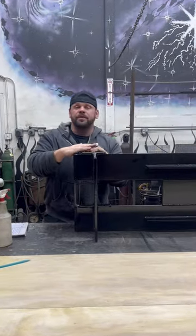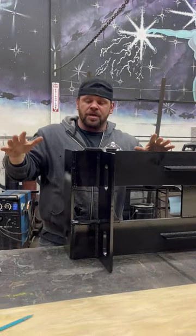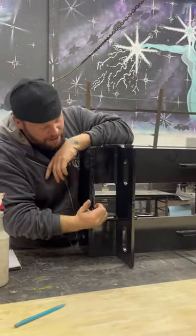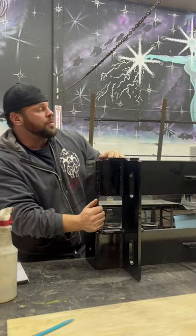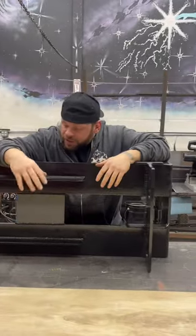We just got this thing all finished up, it's ready for install. We got it primed and painted so it's not going to have to worry about rust or anything. This thing got welded out all the way — braces top and bottom, huge welds going down on either side all over it, with more braces going on over here so it's never going to have to worry about bending.